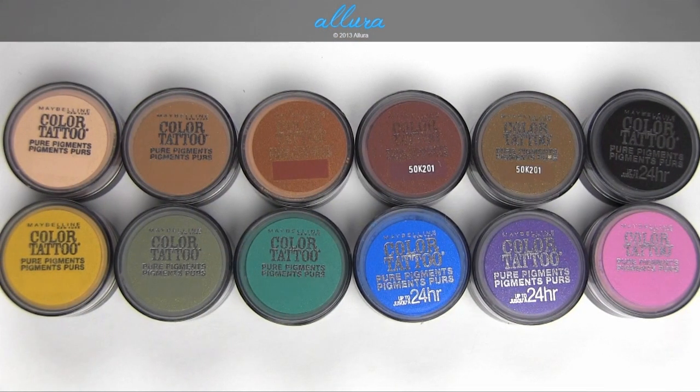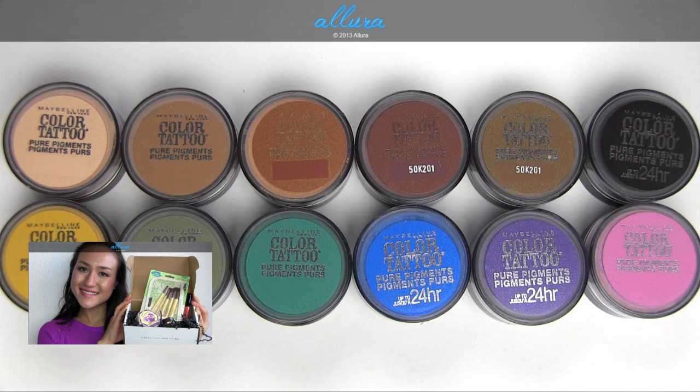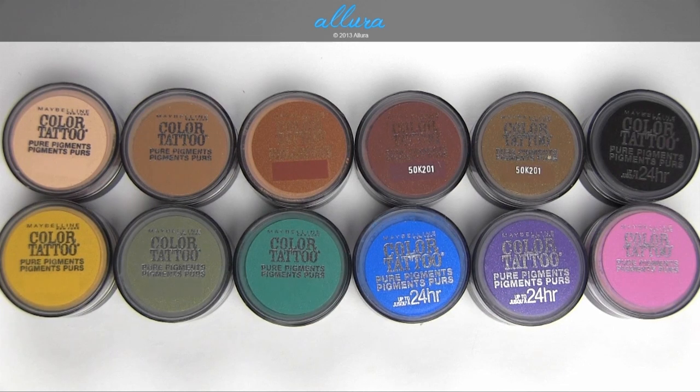So there you have Maybelline's new Color Tattoo Pure Pigment Eyeshadows. There are a set of these colors that really don't work well when applied dry — mainly the first two, Barely Brazen and Buff and Tough, which were really weak in pigmentation and finish. They improved when applied with a damp brush, especially Barely Brazen. Black Mystery also improved a little bit when applied wet, as well as Pink Rebel and Potent Purple — though Pink Rebel didn't really improve that much. If you're going to buy any of those colors, I would definitely say you should apply them with a damp brush instead of dry.